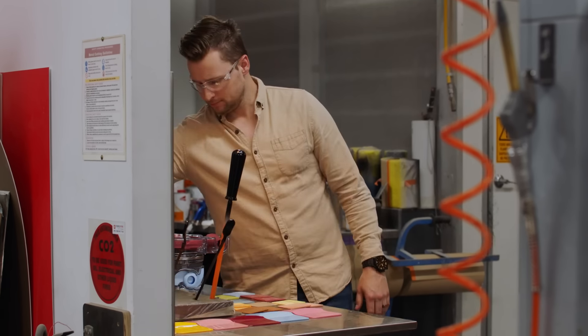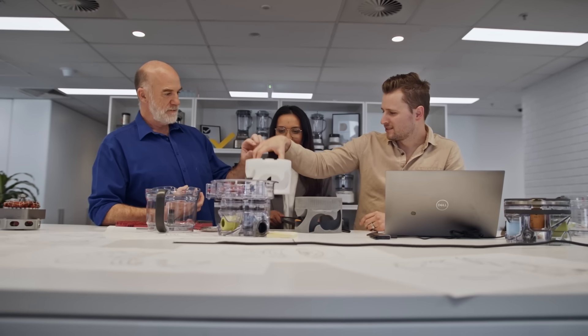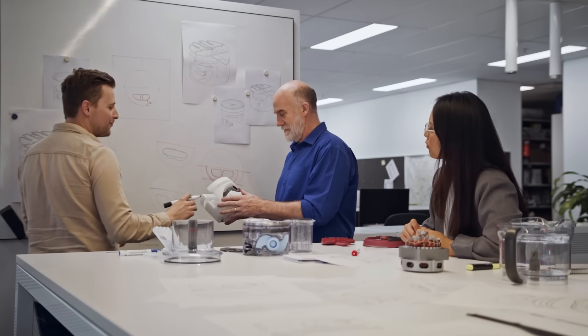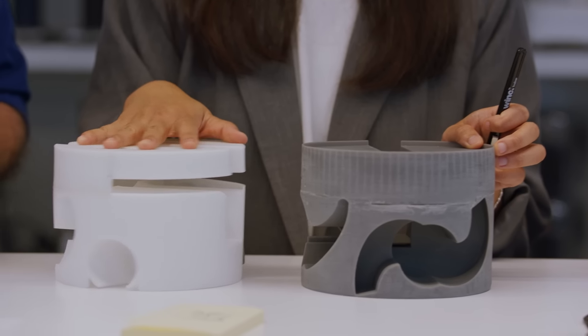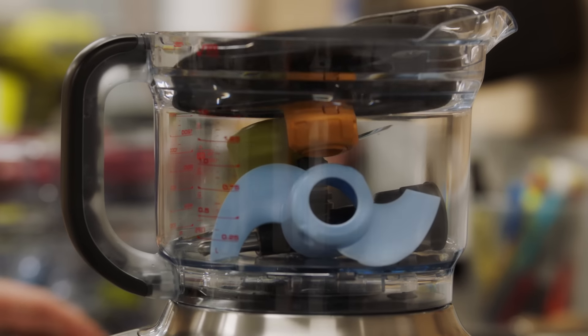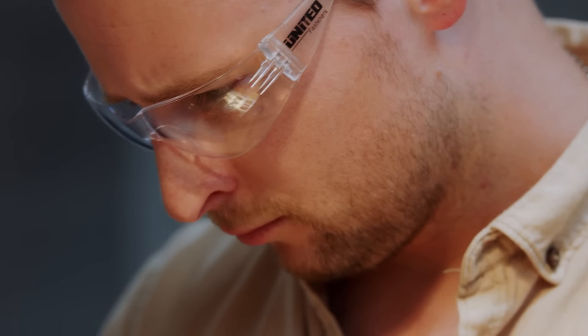The onboard storage caddy addresses two common food processor problems: storage and ease of use. Our larger model, the Paradise 16, comes equipped with separate accessory storage, catering to frequent entertainers and large quantity preppers. This space-saving solution was born from a simple idea — the first thing I did was throw all the accessories into the bowl to see how they would fit. The idea grew from there, and after numerous iterations and prototypes, we perfected it.